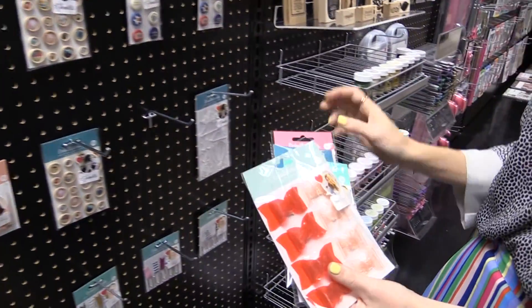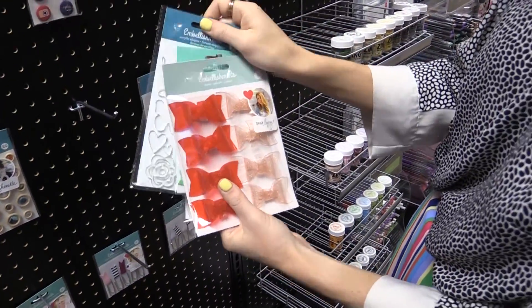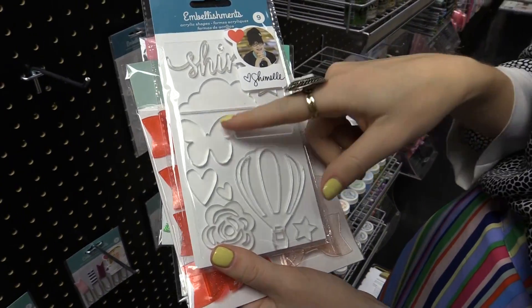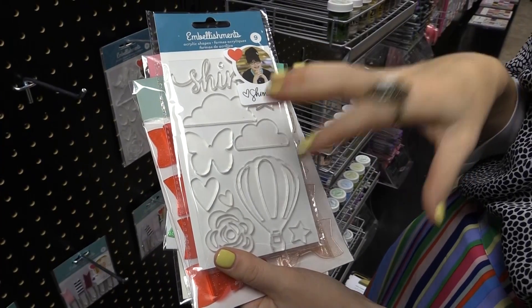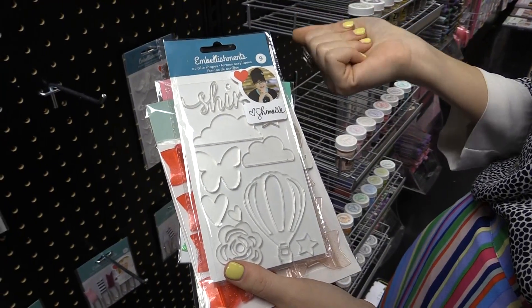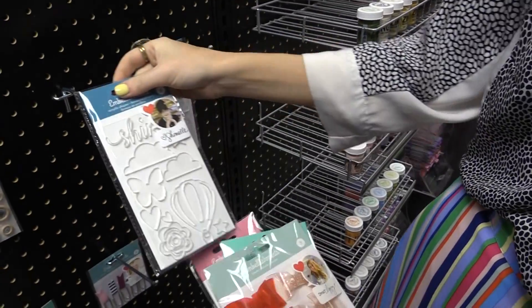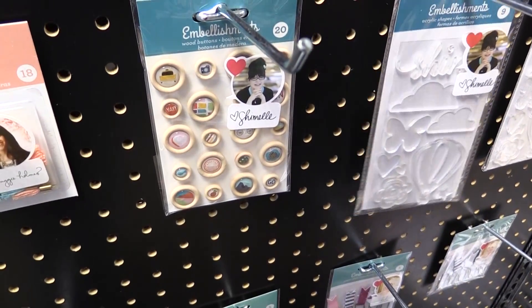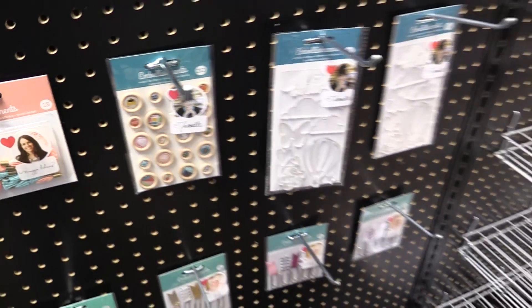Then we're going to look at Shamel. Shamel's doing some acrylic shapes, which is really fun — little clouds, butterflies, hot air balloons, all sorts of great little acrylic designs for your layouts and cards. And then she's also doing some really lovely buttons — three-dimensional buttons that are great embellishments.